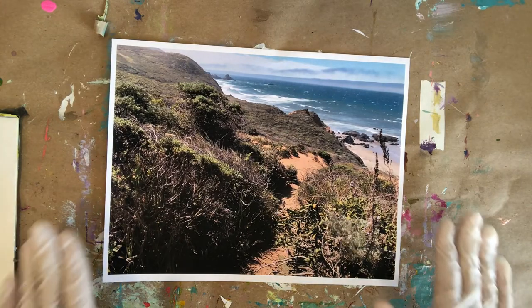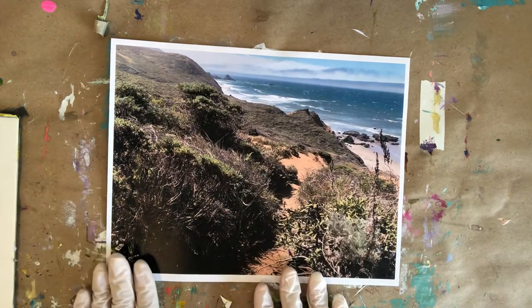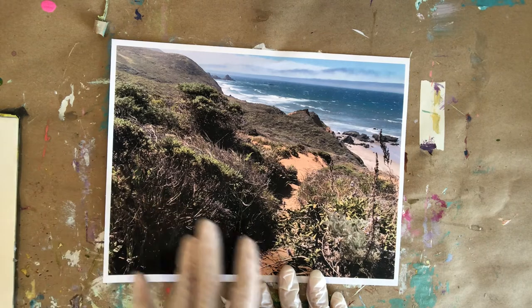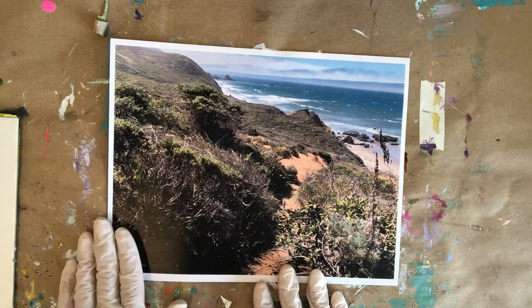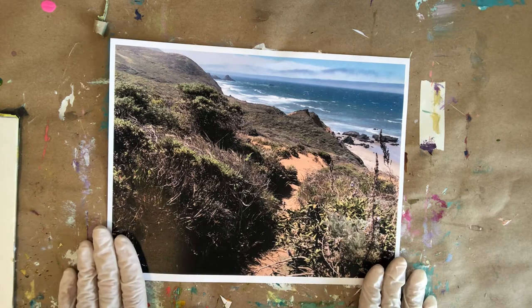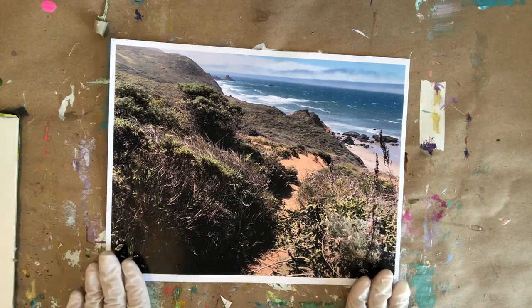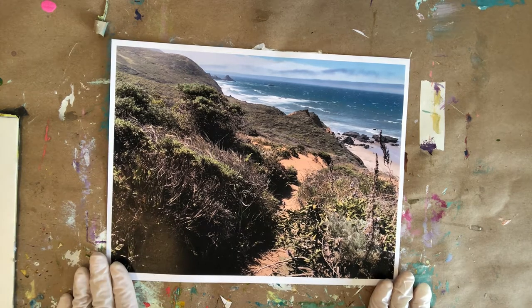I am so excited to embark upon this journey with all of you. Here is my inspiration shot — it's from a place in Big Sur off the coast of California. These windswept gorgeous green fields, ocean waves, beautiful sandy paths and rocks. I'm not going to paint exactly this, but many of you have places in your memories or hearts that you'd like to recreate in your own interpretation.